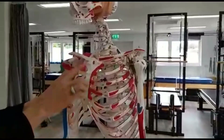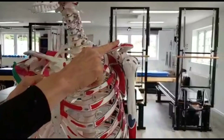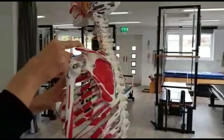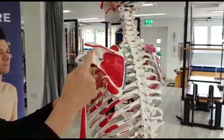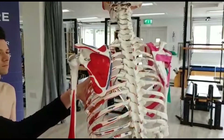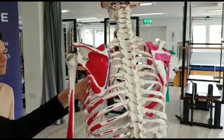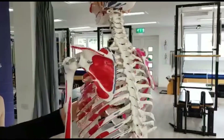We have the sternoclavicular joint at the front, then we come around to the end of the clavicle and we have the acromioclavicular joint. Then we have the glenohumeral joint, and then the scapulothoracic joint, which is what we call a false joint because it doesn't have synovial fluid and the things that make up a true joint, but it is considered a fourth joint of the shoulder girdle.